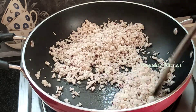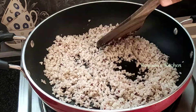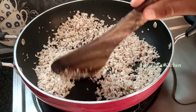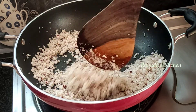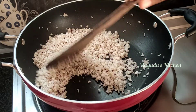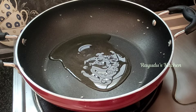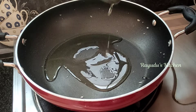I am going to fry it a little bit. Now let's heat it with 2 tablespoons. Turn a tablespoon of oil and heat it.